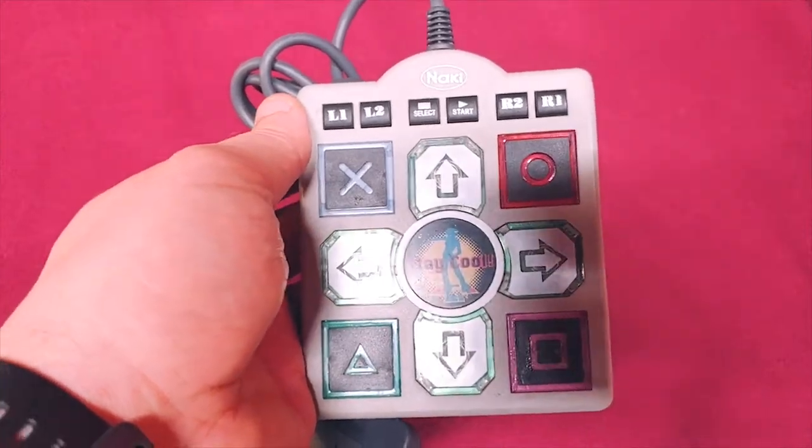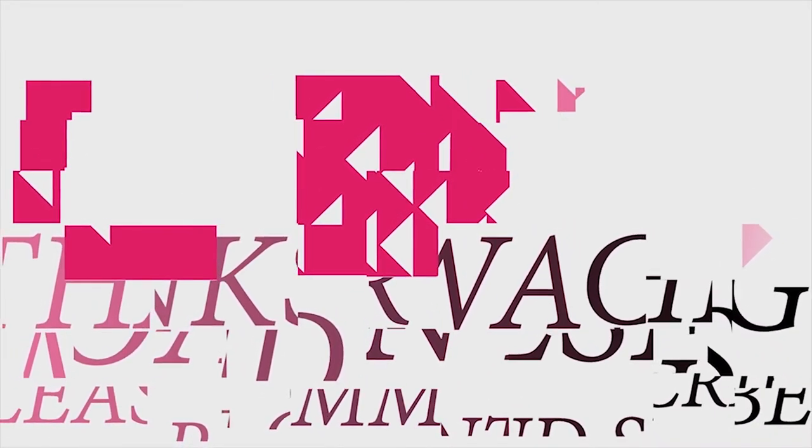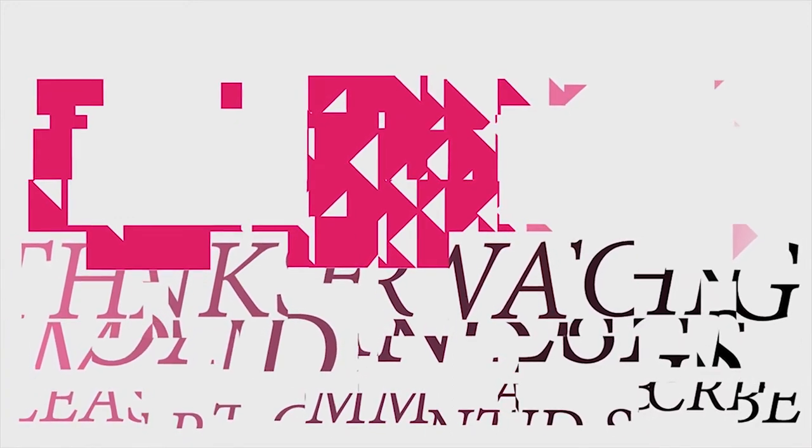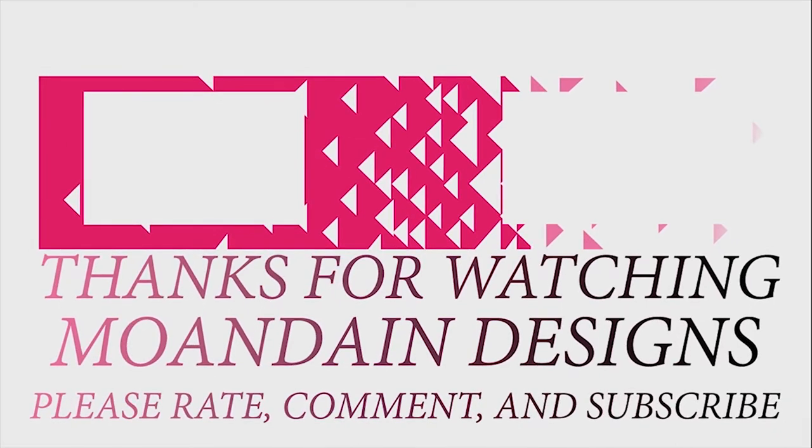That's it for this video, guys. Have a great day. That's it for this episode of Mondain Designs. I'm your host, Mondain, and I hope you enjoyed this episode as much as I enjoyed making it. I have videos on the 1st and 15th of every month. Please like, comment, and subscribe, and have a wonderful day.